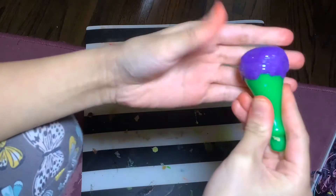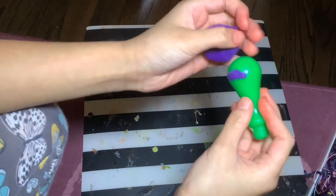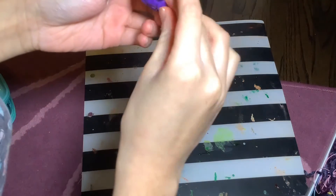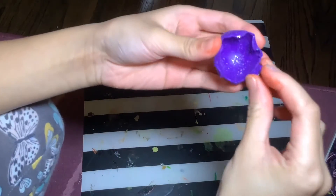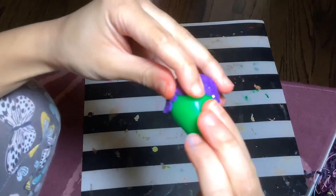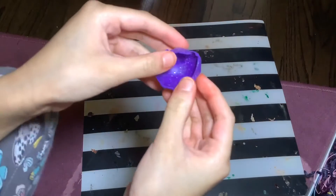Now take it off carefully, or the clay will come off like it just did for me. I tried to put it back on but it didn't look natural, so I had to put it back and smush it down. Then carefully peel it off, and if it folds you can push it back out.